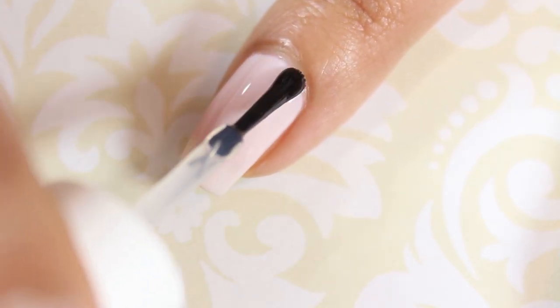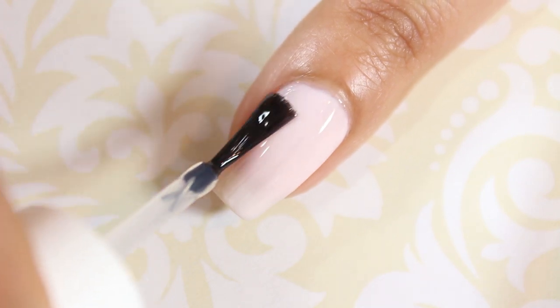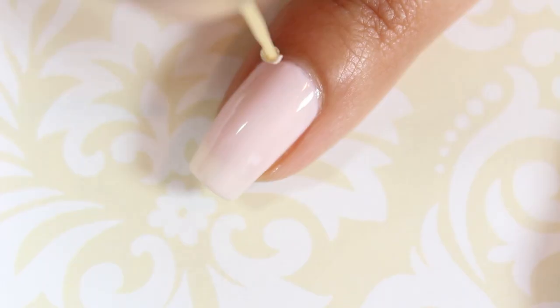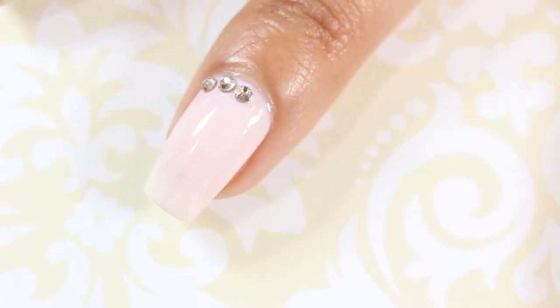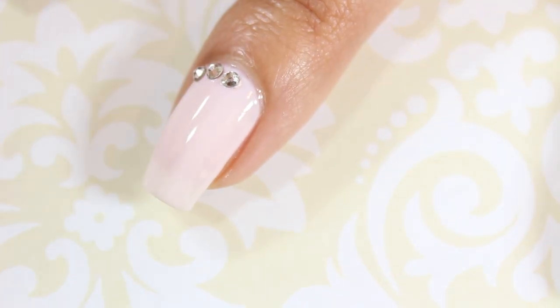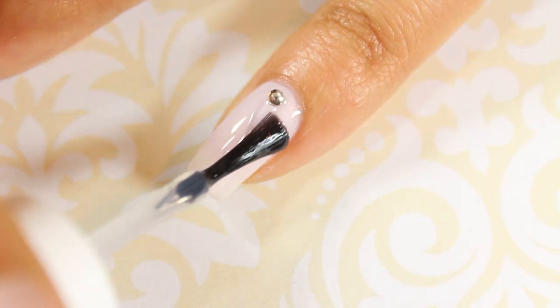Again, using nail glue or a top coat as an adhesive, place four rhinestones along the base of your middle fingernail. A really easy way to pick up rhinestones is to use a wet toothpick. Add another coat of top coat to make sure that your rhinestones won't fall off.